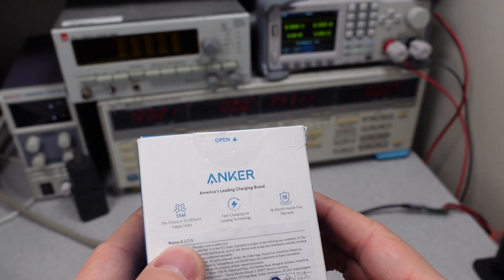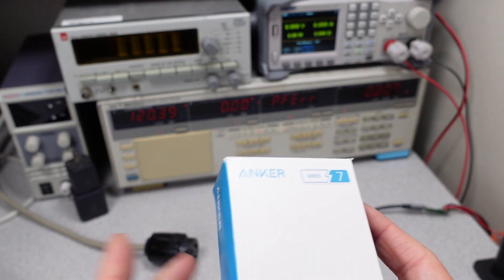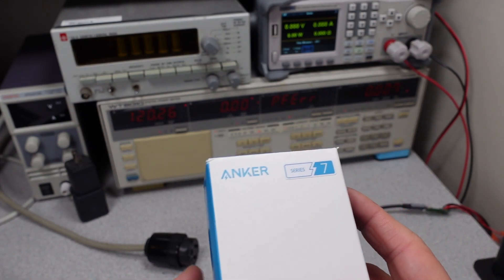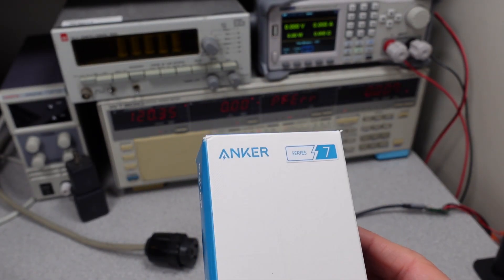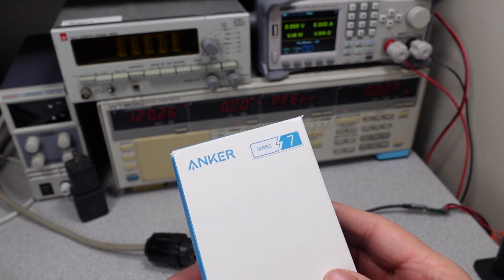Today we're taking a look at this Anker Nano 2 65 watt power adapter. If you're new to the channel, there's a whole series on these power adapters where I test them for power in and out while also comparing them to other offerings. There are billions of power adapters in use and this series will help you make an informed buying decision, since not all devices are created equal. So let's get into it.